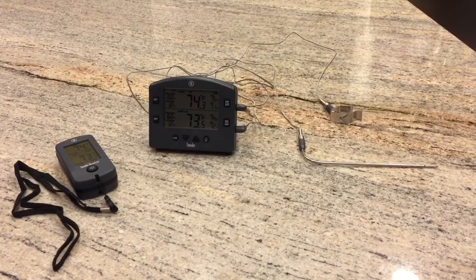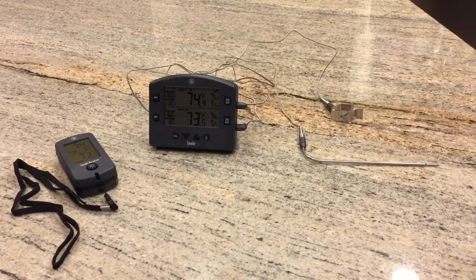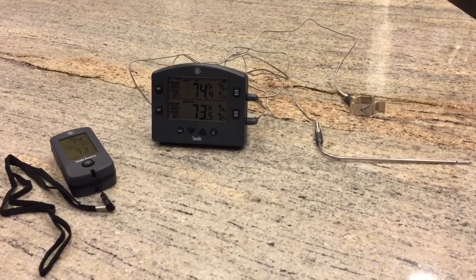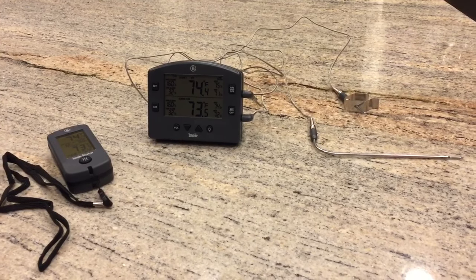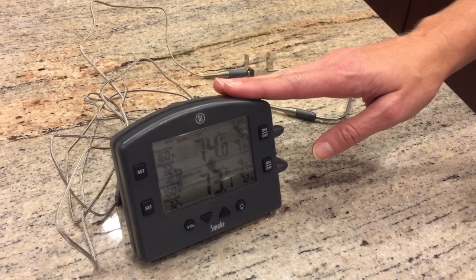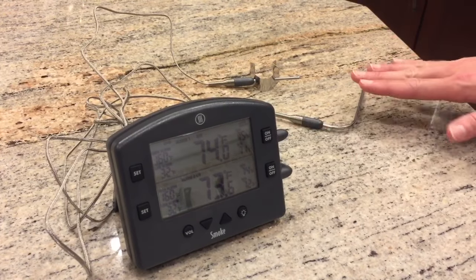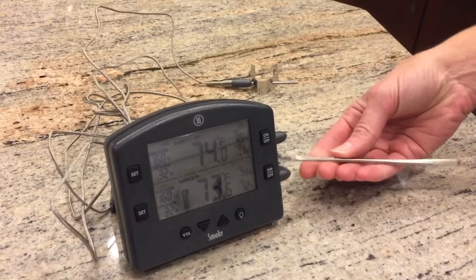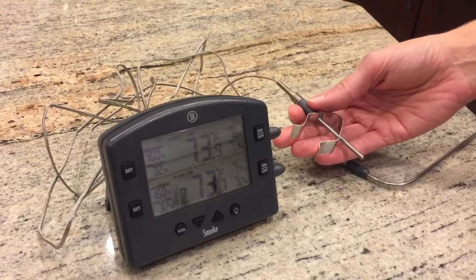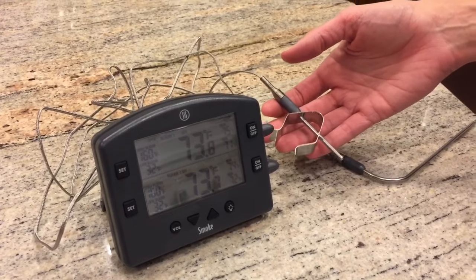Today we have a review of the brand new product from ThermoWorks — the ThermoWorks Smoke. This is a two-channel wireless alarm thermometer. This is the base unit that sits next to your grill or smoker. There are two probes connected to the unit: one probe to monitor the temperature of the meat or whatever you're cooking, and a second probe that you can clip to the grate of your grill or barbecue smoker to monitor your cooking temperature.